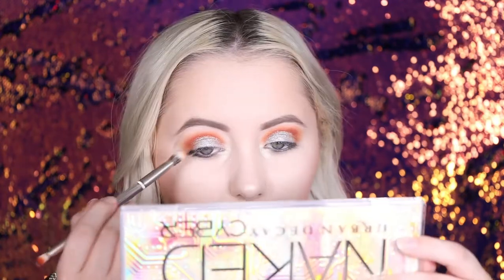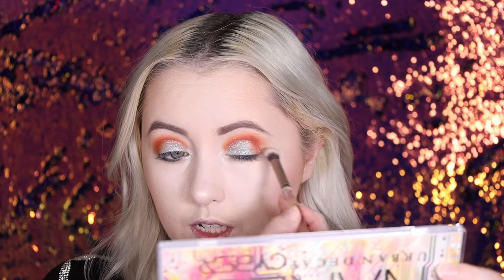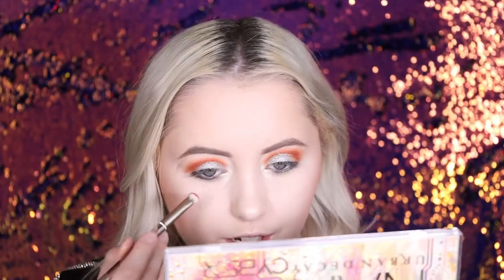I'm taking a little bit of the shade Byte — that orangey shade — and I'm taking that on the end just to blend everything out. Just a little bit there. Taking the other side now, I'm going into that Byte shade, and I'm going to blend this under my eye.